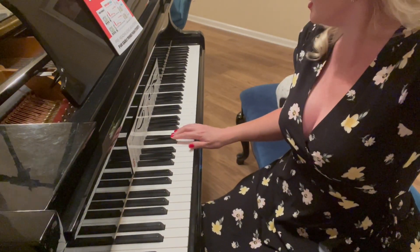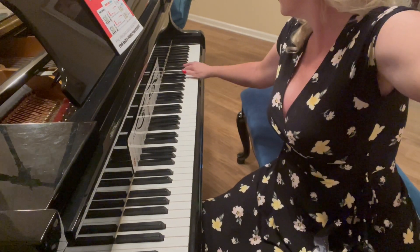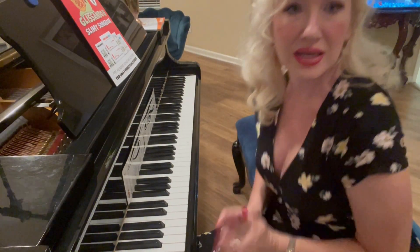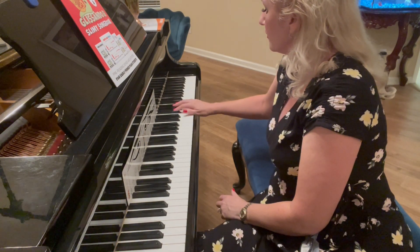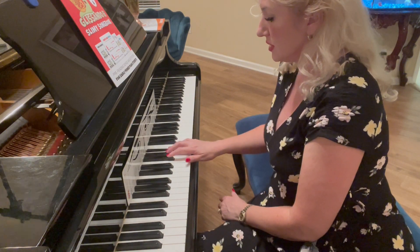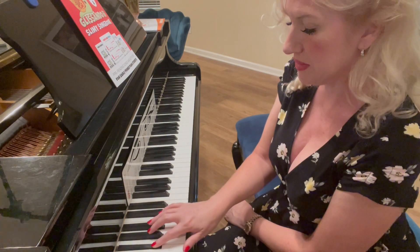We can go all the way up the piano finding the black keys. Then we can find a set of three: one, two, three — one, two, three — a set of three black keys. So the piano is a set of repeating patterns.